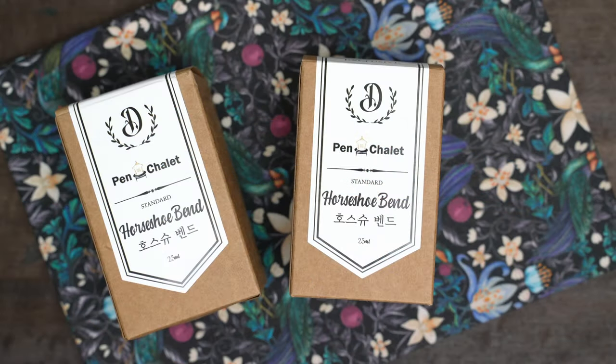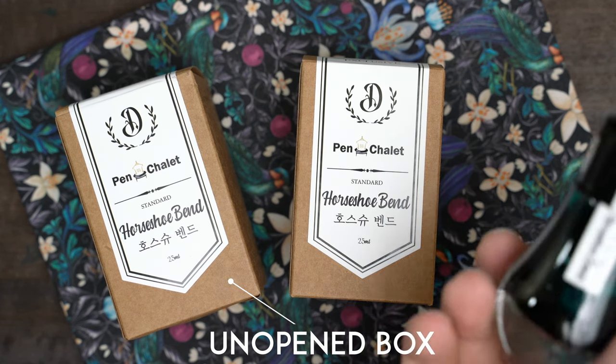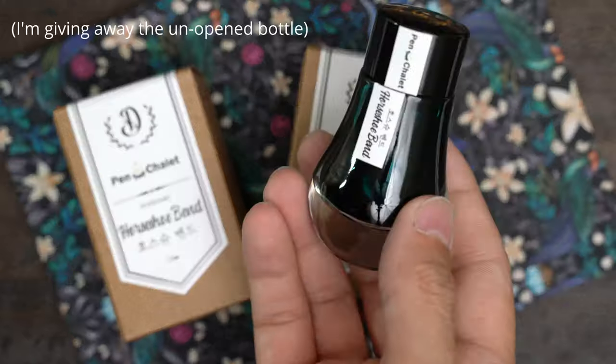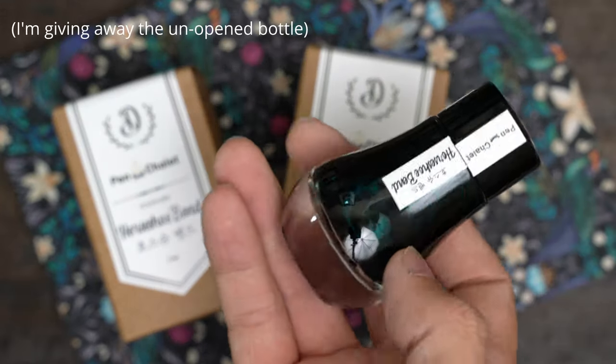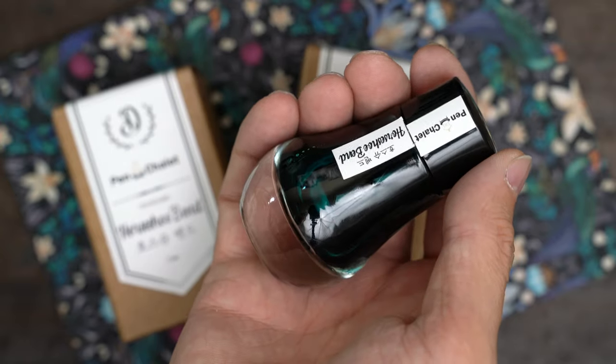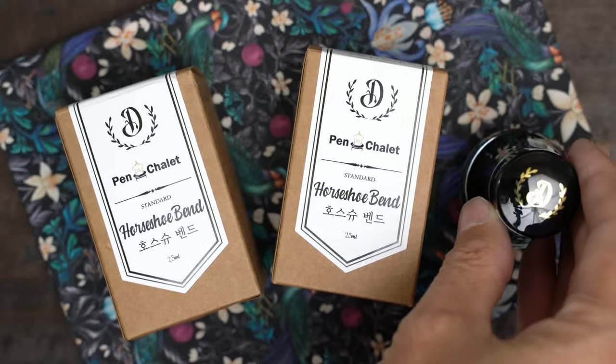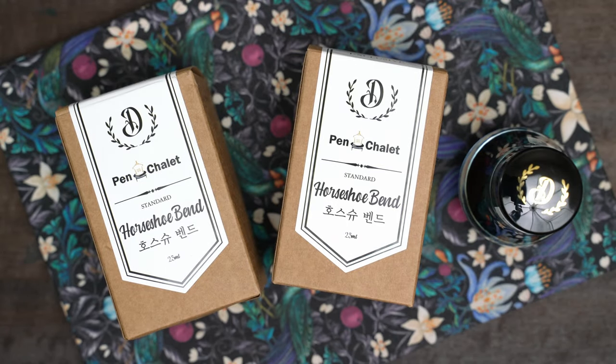As it happens, I've ended up with two bottles of Dominant Industry Horseshoe Bend ink. As much as I like it, I don't have any space on my shelves for extra bottles at the moment, so I'm going to give this second bottle away. If you'd like it, all you have to do is be a subscriber to my channel and leave a comment on this video, and I'll choose a random winner in a couple of weeks.